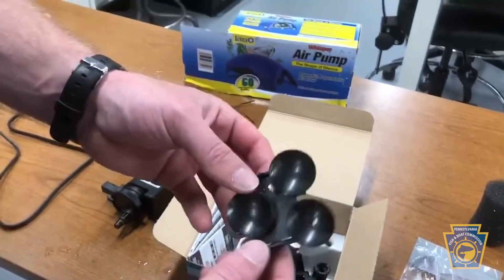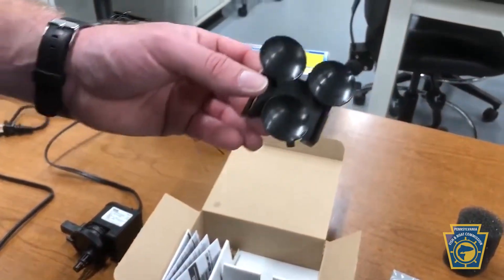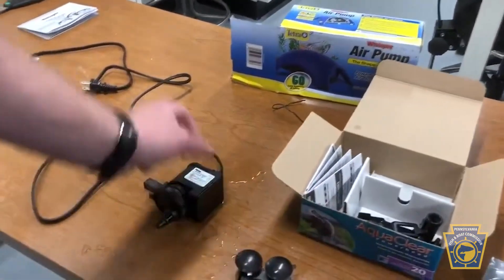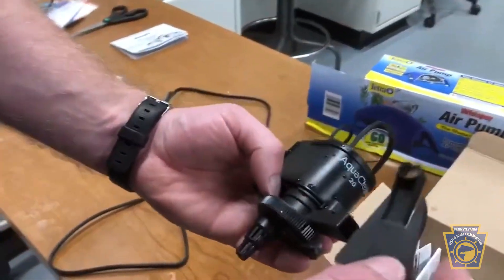The first one is going to be this suction cup piece which is actually going to secure the power head to the inside of your aquarium, and then this piece that looks like a dovetail. The first thing I'm going to do is actually attach this dovetail piece to the outflow.